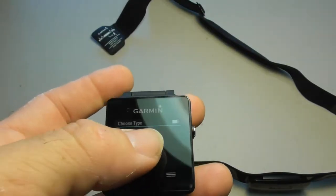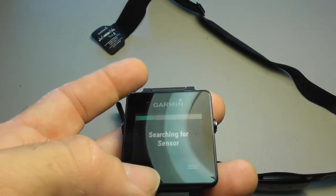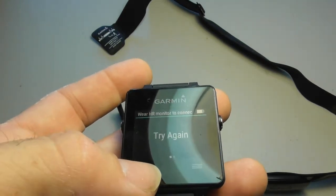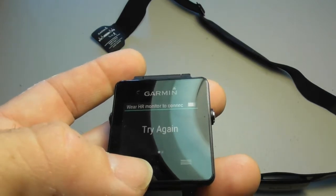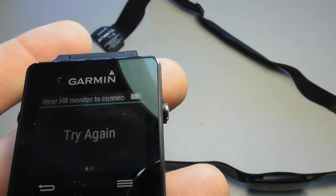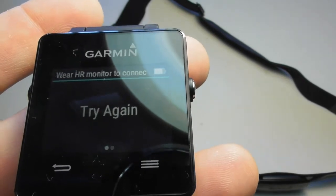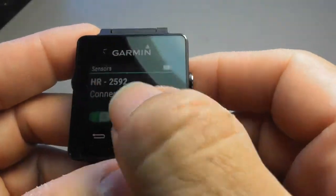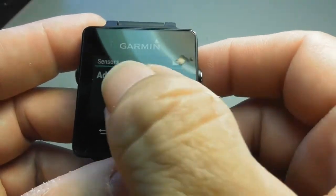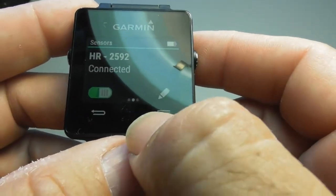Let's get the heart rate. Searching for sensors on heart rate. It doesn't seem to want to connect. Maybe it is connected. There's a message that pops up that says wear HR monitor to connect. So I'm going to put it on my body now and see if I get a reading. So it's already connected as you saw. GPS was connected, heart rate was connected. HR 2592 — that is the heart rate sensor.